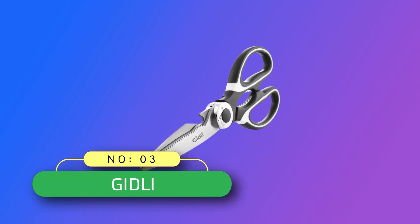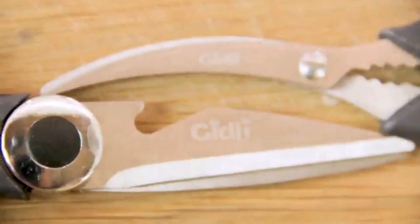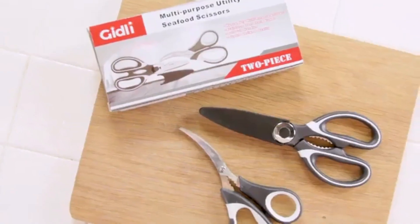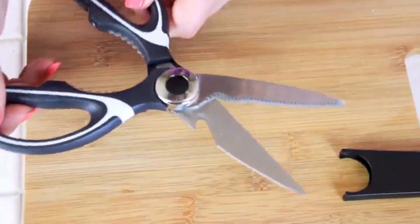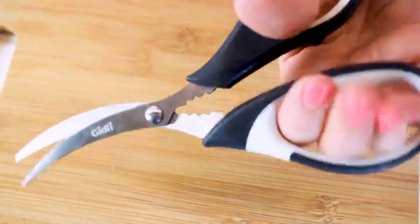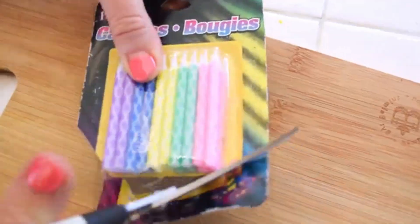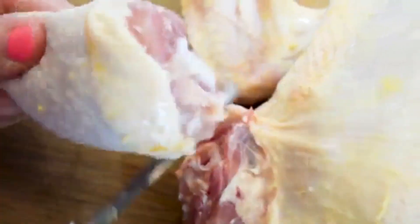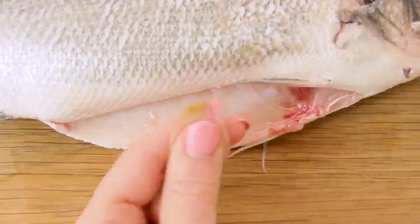Number 3: Gidly Kitchen Shears Made in USA. Every household deserves a reliable set of best cooking kitchen scissors, and Gidly delivers the perfect combo — a pair of sharp all-purpose shears and dedicated seafood scissors. Revolutionize your meal preparation with these indispensable tools, making your kitchen tasks faster and more efficient. Upgrade your culinary game with the Gidly Utility Scissors Set, an all-in-one solution for your kitchen needs.